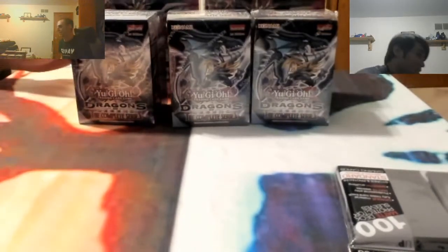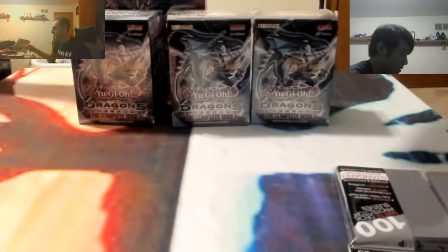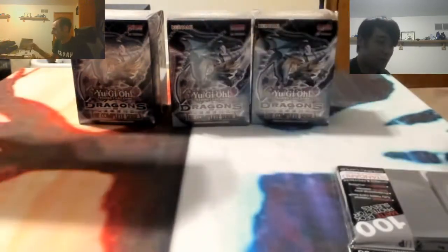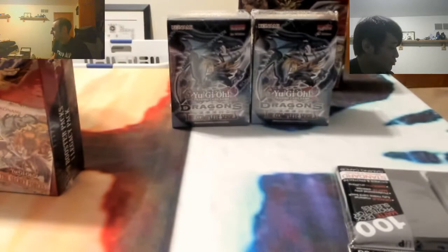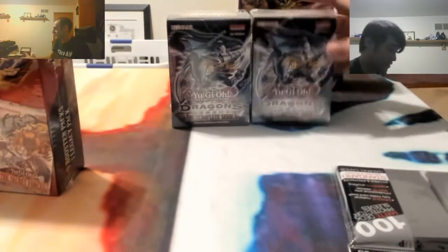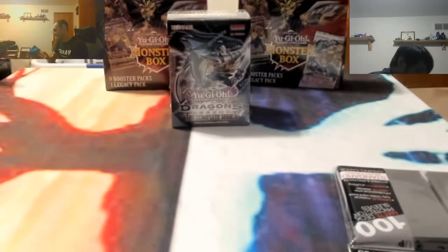Here we go! Alright guys, it's me and Alec here again. We're doing another unboxing of some Yu-Gi-Oh cards. We got us some monster boxes - two monster boxes and Dragons of Legend, the complete series. I don't know what these smaller boxes are specifically called.